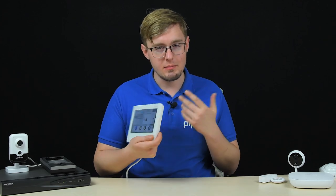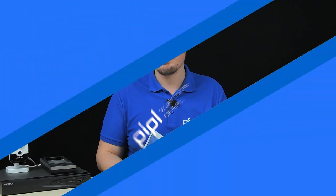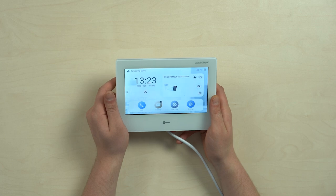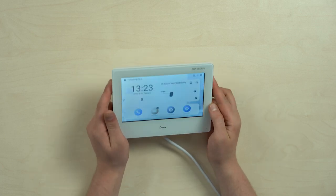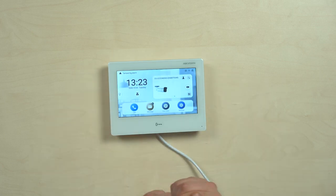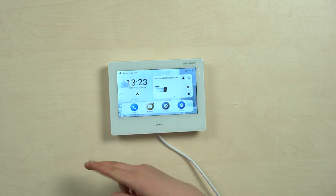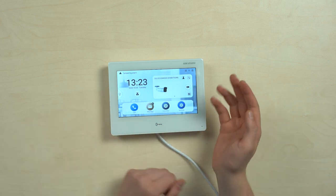In the comment section, please request what else you'd like to know about this new Hikvision Android-based intercom monitor, and I'm going to pick the most frequently asked ones and answer them in the upcoming video. If you like this new Hikvision Android-based intercom monitor, get it on the People Systems store following this link or the one in the description — shipping to the UK, Europe, and many other countries. Thank you for watching.